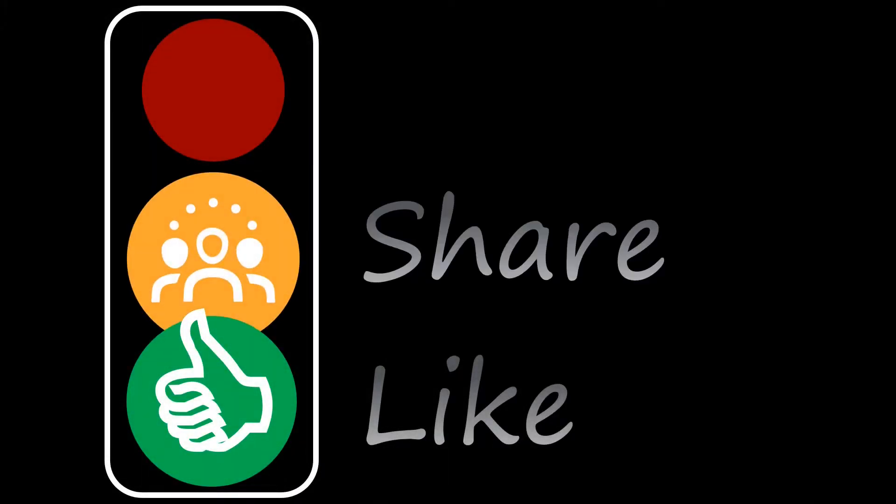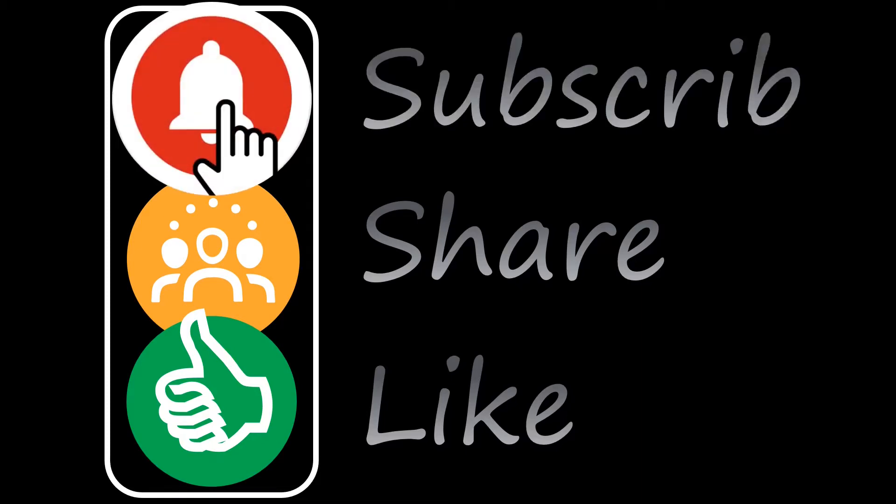There are several ways to help this channel. Like this video so that it gets shown to other people. Share it with your friends on social media to make sure that they see it. And most of all, subscribe to the channel to show your ongoing support and help me keep creating new content.